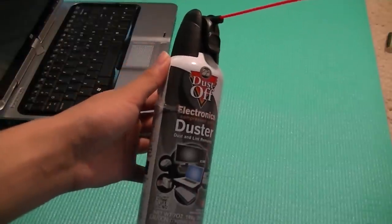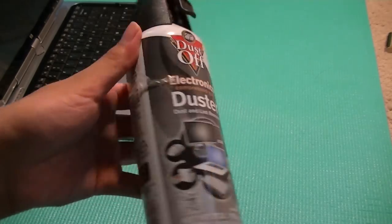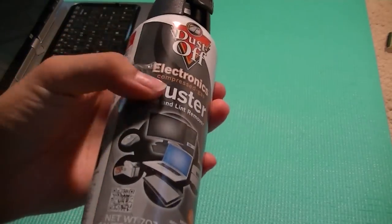Hey guys, here at OSMVDX News.com. You're watching our video review of the Dustoff Electronics Compressed Gas Duster. This is a lint and dust remover by Dustoff, and it works for all keyboards or any accessories and electronics that you want to use it for.